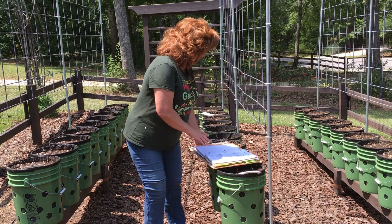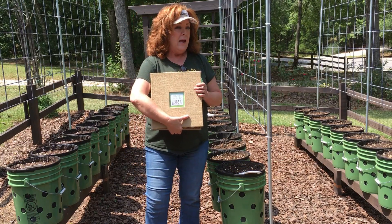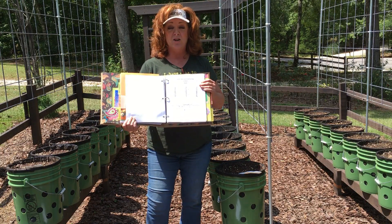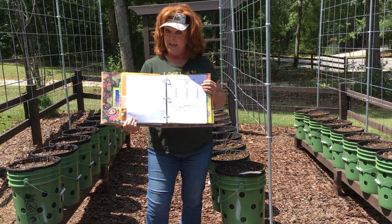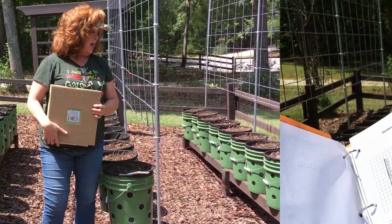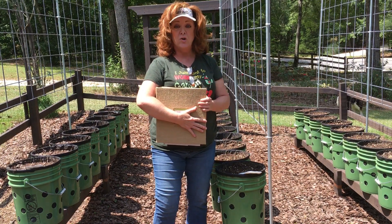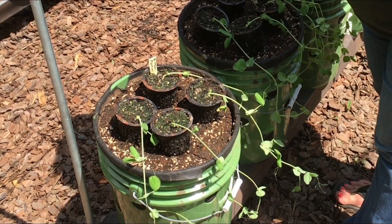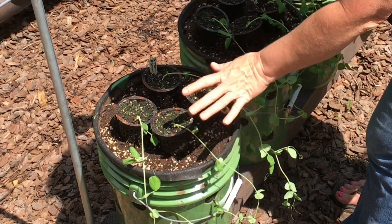Step one: if you remember back in part one of the fall garden series, I introduced my book and my method of recording, and I showed you how I lay out my beds. I brought it out here so I can reference it and plant my plants exactly where I had them planned. As I talked about in part one, for peas I've figured four peas per five-gallon bucket, which is what I have here.